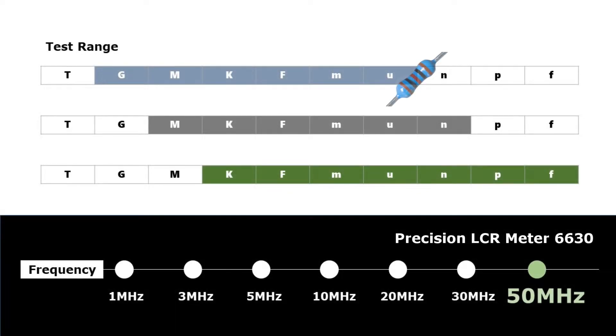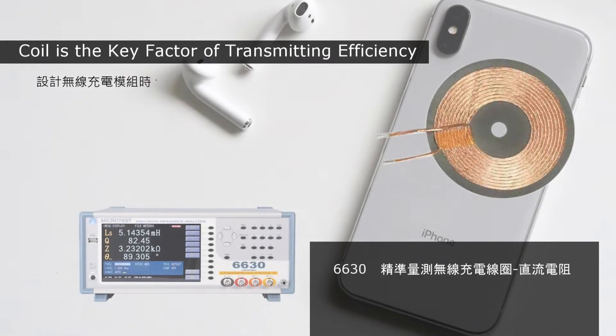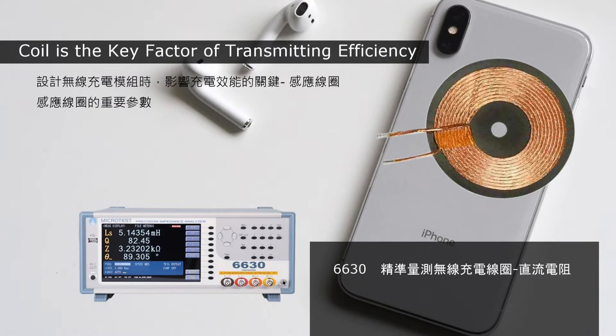The Microtest LCR Meter 6630 offers a wide impedance range and wide frequency range from 10 Hz to 50 MHz, making it a high-frequency LCR meter with high value for money. It is capable of high-frequency inspection for magnetic induction and resonance, as well as DC resistance, with good performance for automatic balance bridge detection in tiny DC resistance.